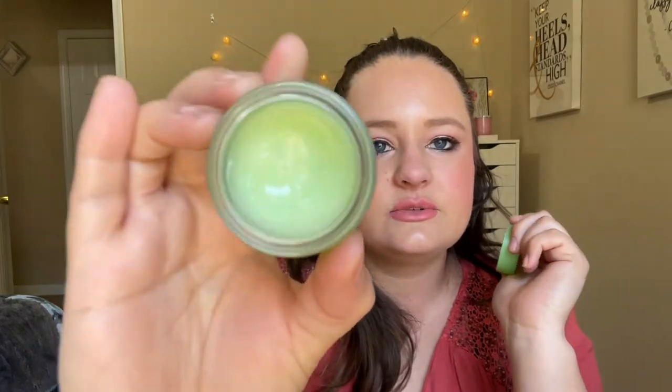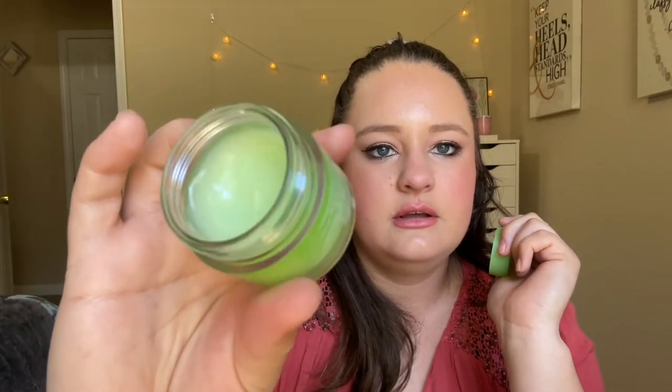Next is the Laneige Lip Sleeping Mask in Apple Lime — I love this stuff. This is the full size; I've used up a mini before. I've used it a little bit but not a ton, and I think it will take me a while. I will definitely repurchase it. If you're interested, always check TJ Maxx and Marshall's because I always find them there.